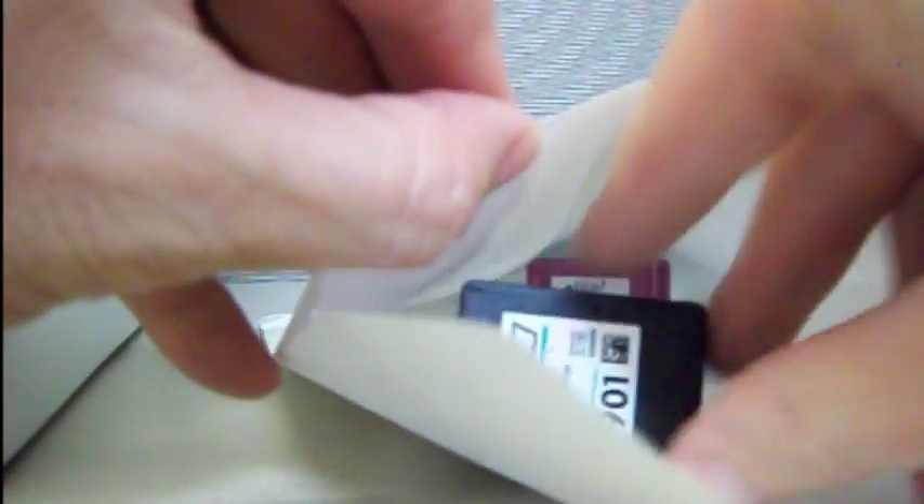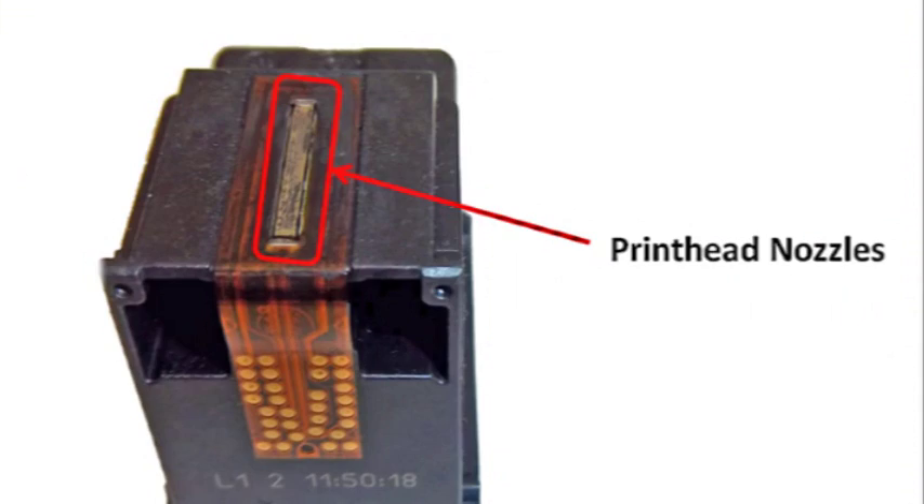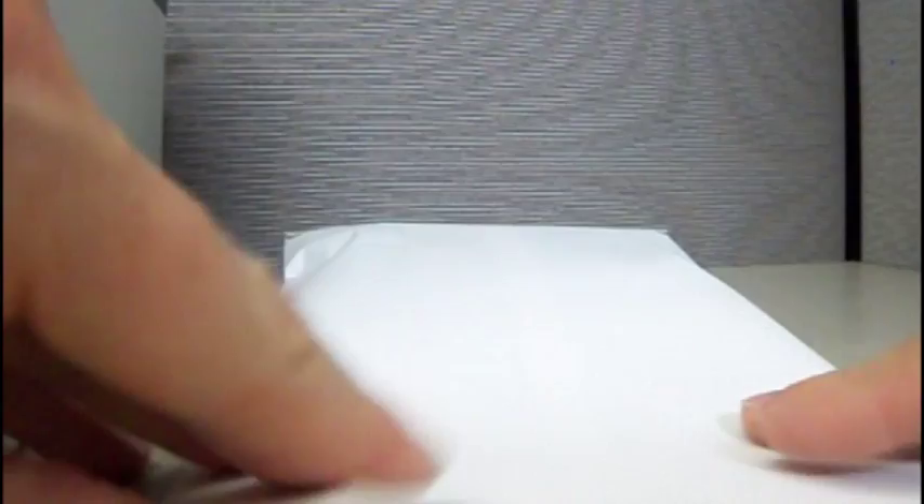If you do not have the clip, place one to three cartridges in a letter-sized envelope. For integrated printheads, which have a nozzle plate attached to the base, be careful not to rub printheads together when transporting, or permanent damage may result.